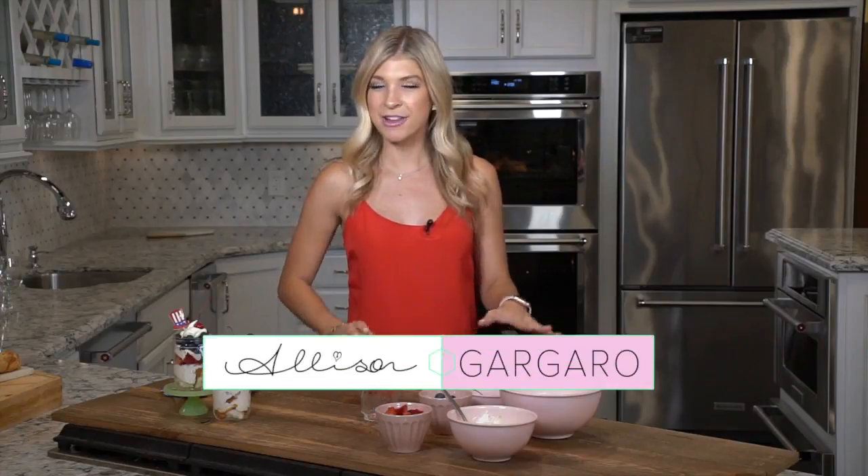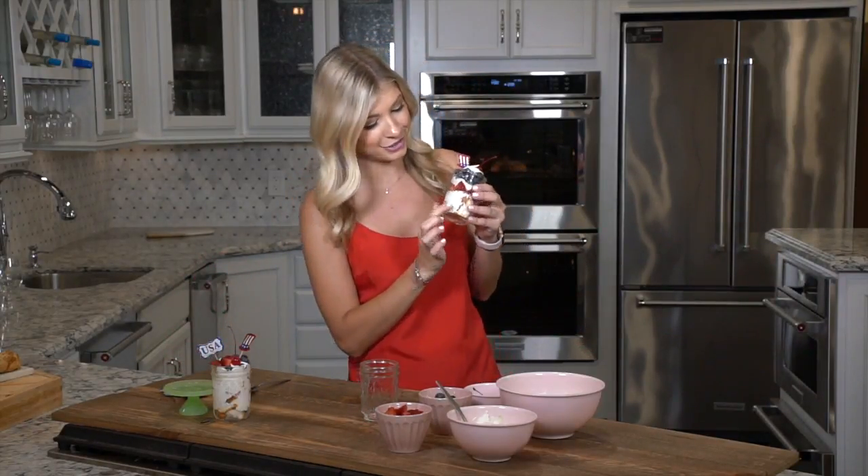Happy 4th of July from Simply Sweet. I'm Allison Garguero. This is my favorite holiday of the year and I can't wait to share a treat. I wanted to make something patriotic, so I'm calling this patriotic parfait. You can see the layers of cake, whipped cream, and fresh fruit. It is a delicious dessert and is going to be perfect for on-the-go snacking this summer. Let's get started.